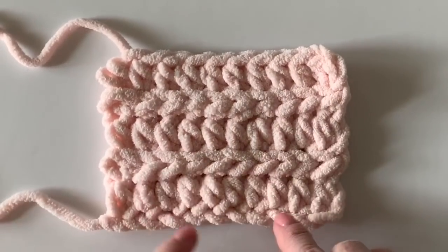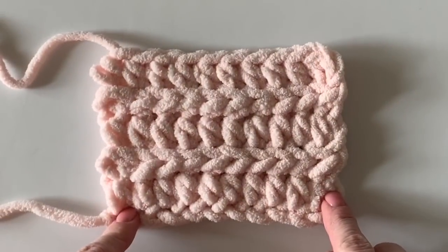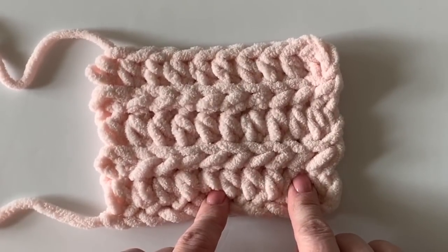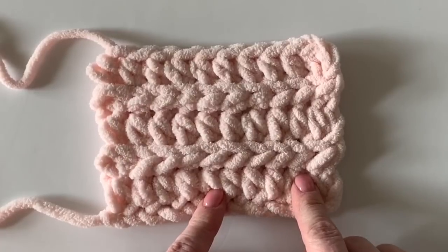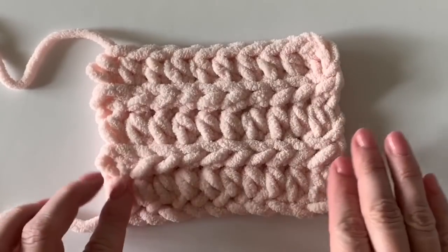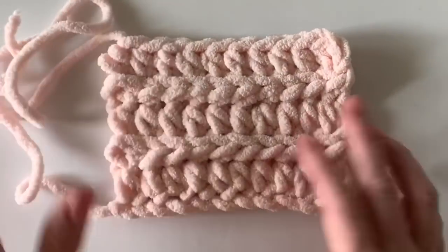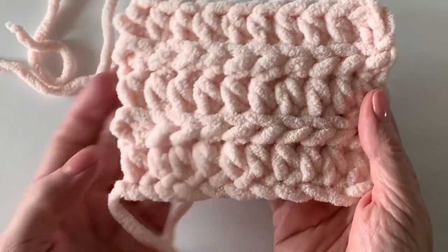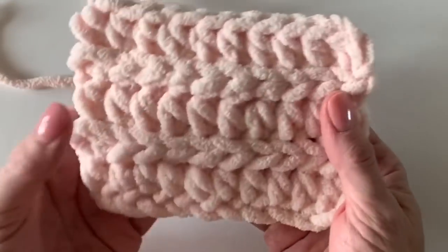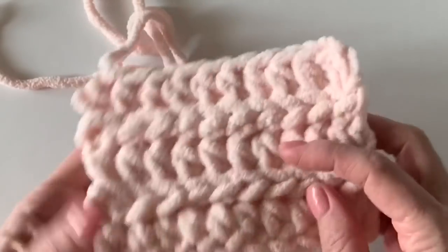Hi there, it's Tiffany from Daisy Farm Crafts. Today I want to show you how I made my Mandy's Heart Blanket. I received a few emails saying that you'd never seen how to work the half double crochet slip stitch, so I just wanted to hop on here and do a quick tutorial practice swatch. This is a really simple and pretty beginner-friendly blanket. Notice that this is one side of the blanket and this is the other — it definitely has two different looks. I just love how the slip stitch gives you this nice braid look across your fabric.